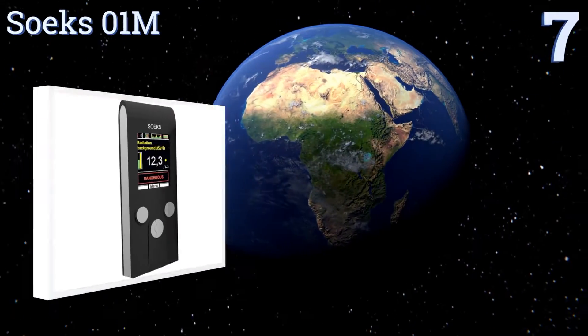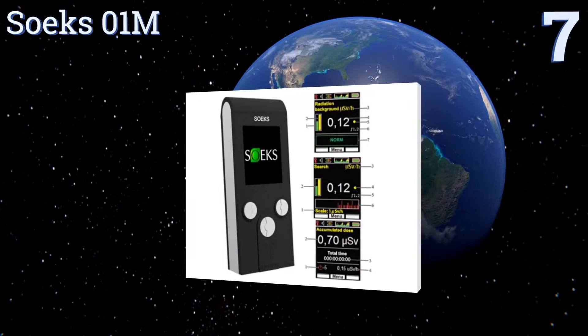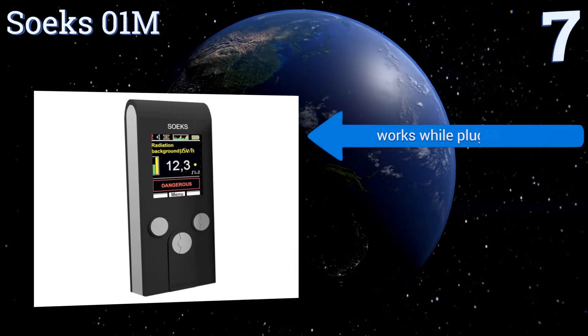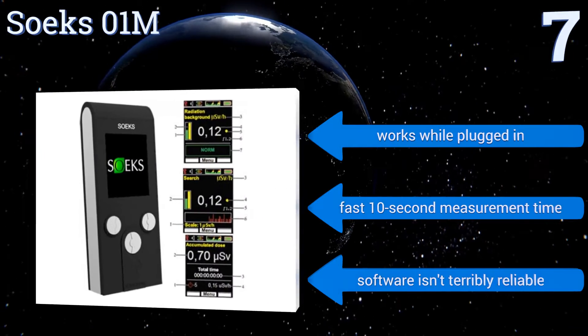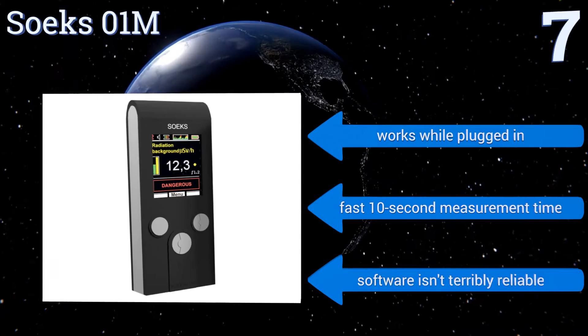Starting off our list at number 7, the Soek 01M can be used in English, German, and Russian and is built to match US military grade sensitivity specifications. It utilizes a convenient micro-USB connection for charging, or it can be powered by AAA batteries. It works while plugged in and has a fast 10-second measurement time, but its software isn't terribly reliable.